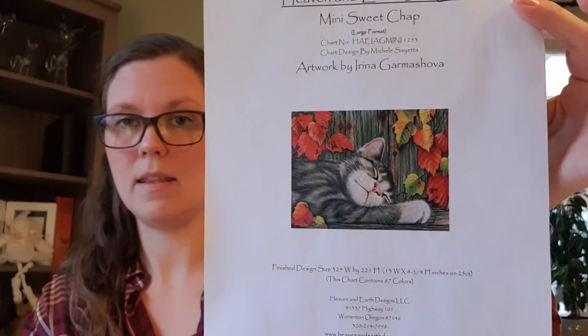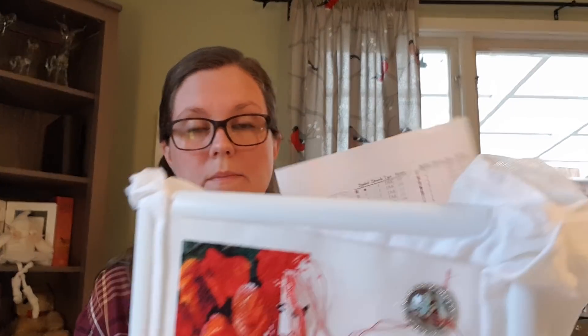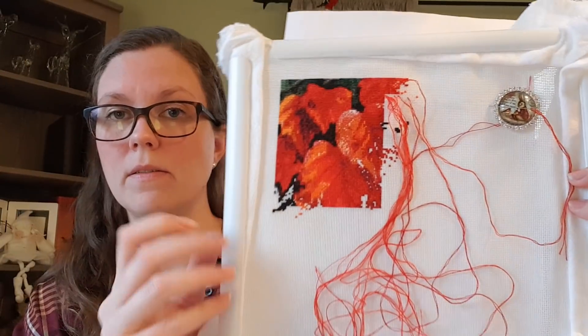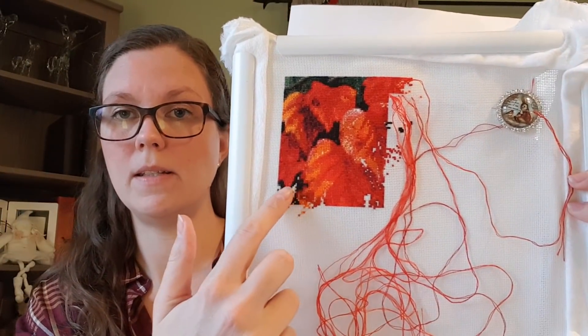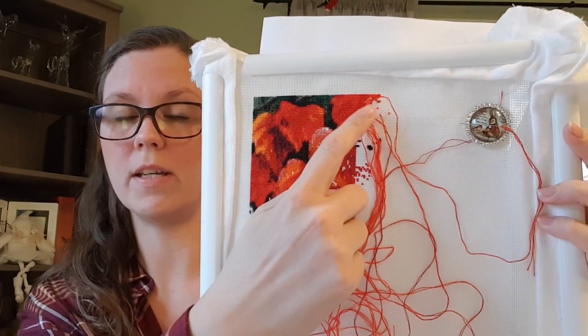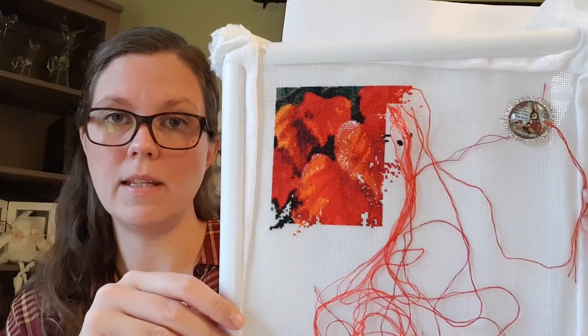Then we have Mini Sweet Trap, looking like this. It's a head pattern, a mini. I haven't stitched anything on this since the last time I showed it. You can see that I still have to fill in on the first page and I started parking on the second page. I like that so much more.